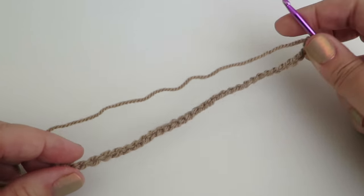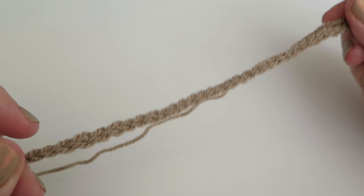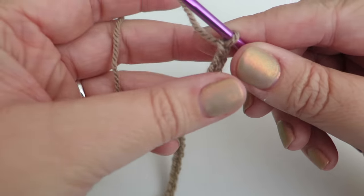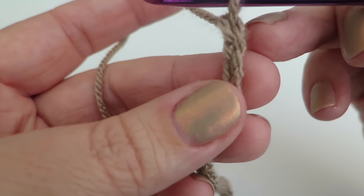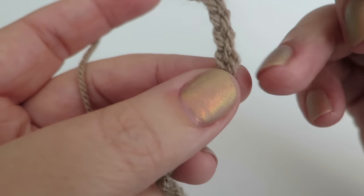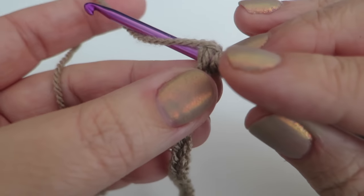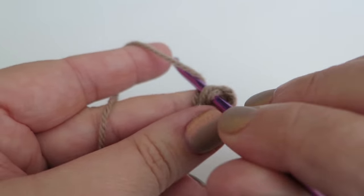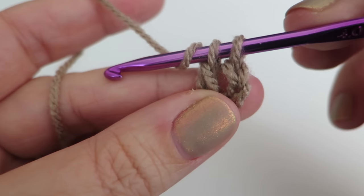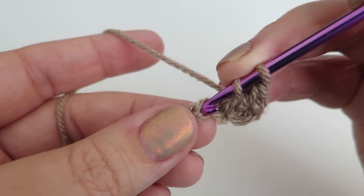To make the side walls, start off with 32 chains in the colour you're using for your walls. The first row is just a row of trebles. Into the fourth chain from the hook, do your treble: yarn over, put the hook into the stitch, grab the yarn, pull it through, yarn over through the first two loops, then yarn over and through the next two loops. Repeat that all the way to the end of the chain.